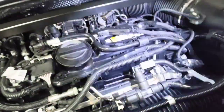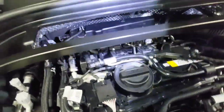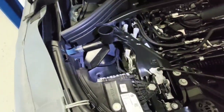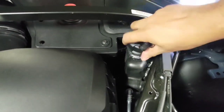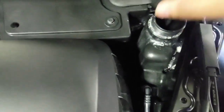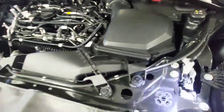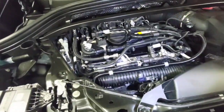Looking at the engine compartment now — checking the hoses, making sure it's all good. I see no leaks, nothing dripping. The wires are in good condition. The washer fluid is full, but it is missing the cover. Checking the coolant level — it's pretty full. Overall, this vehicle is in great condition, besides the missing cover for the washer fluid. That concludes the MPI.